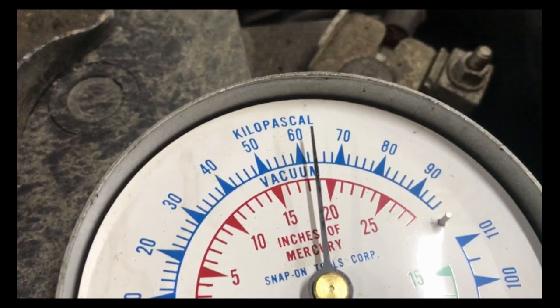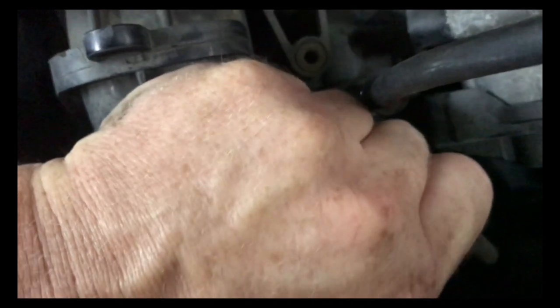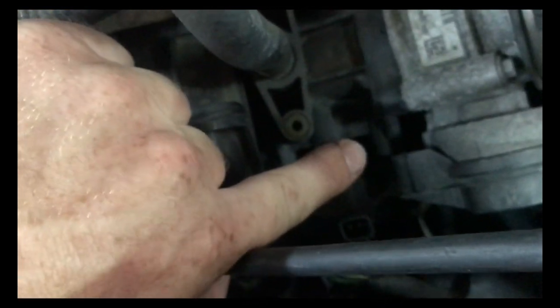I'm going to go ahead and hook up my vacuum gauge. As you can see right now, we have almost 19 inches of vacuum on there. Now when you come over here to the electrical connection and unplug it, you should have no vacuum on it. But if you put your finger on it, it still has vacuum on it.